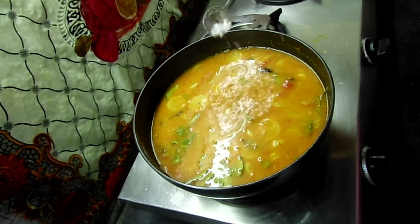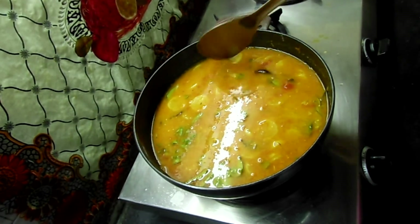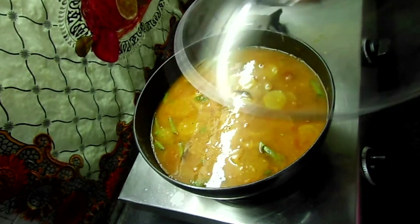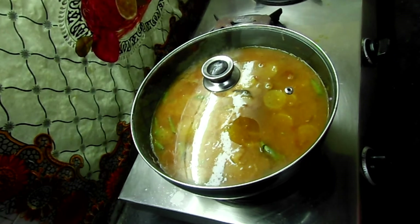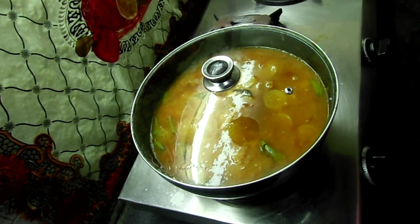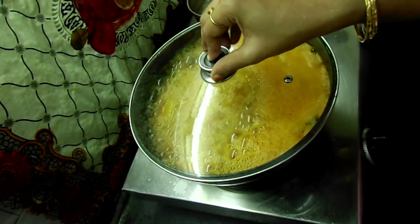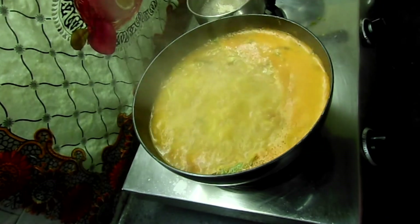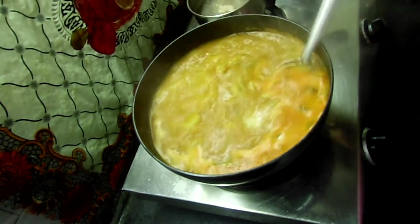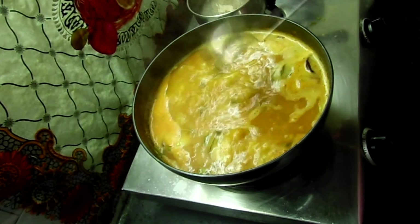Mix it well. Add a little salt and check for salt. If you want to check the salt in the pot, it will be boiling in 3 to 4 minutes. Now close the pot and put it on for 10 to 15 minutes. That is the indication that your dish is done.